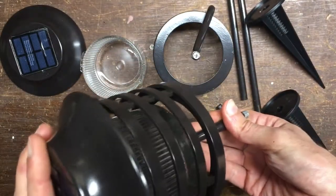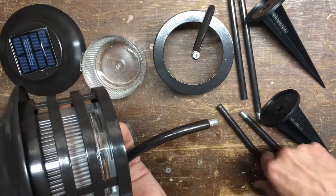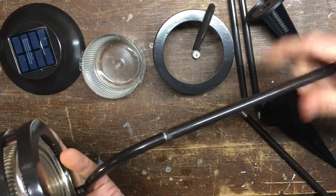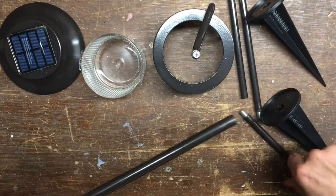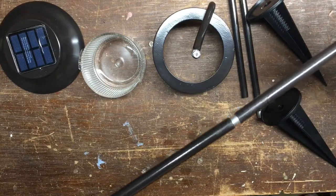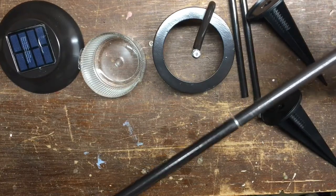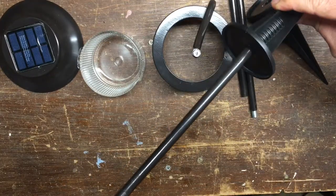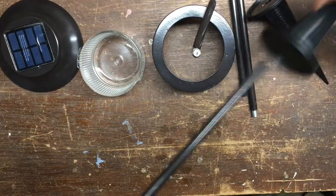To assemble it, take your top cap and glass shade, stick it in the groove and turn it — it locks in. Easy. Put it into your lamp housing, screw in your two poles, then put the stake in the ground and the lamp goes in the hole. Quite simple.